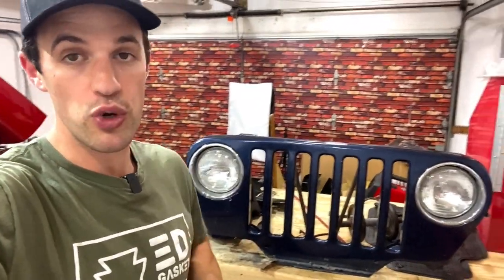You can see it still has headlights and those chrome bezels — all that stuff needs to come out, including the wiring harness, so we can sand, prep, and get this piece ready for a new color.